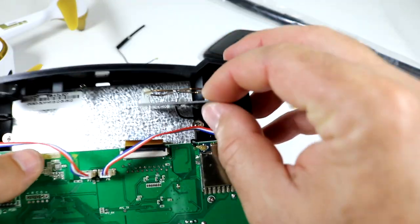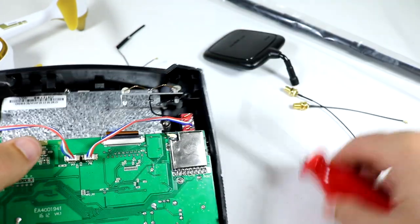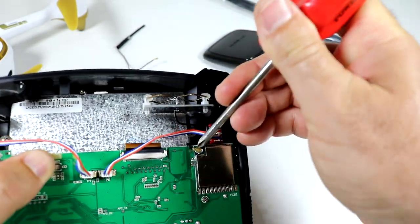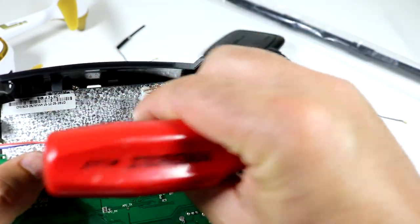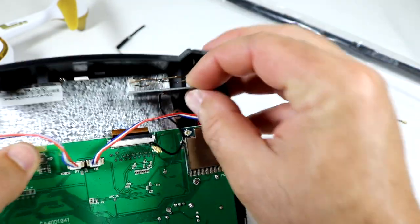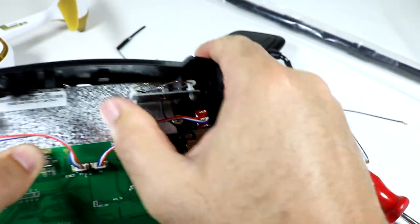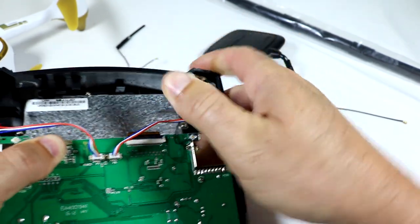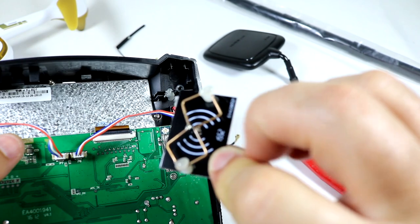For this one, just pop it off the same way. It looks like this one is hot-glued right into that little notch in the controller, so just pull it straight up. Pretty simple.